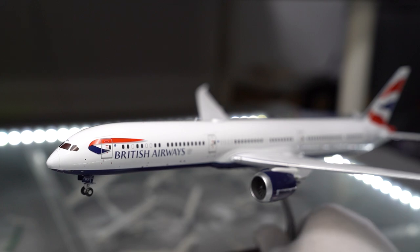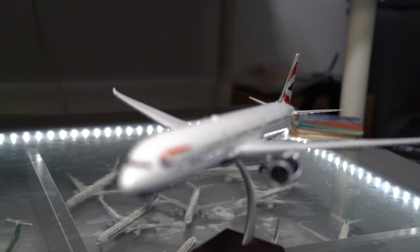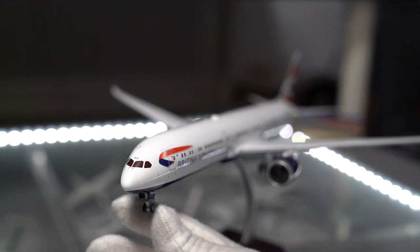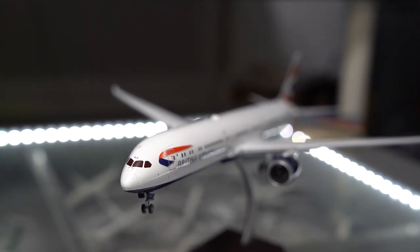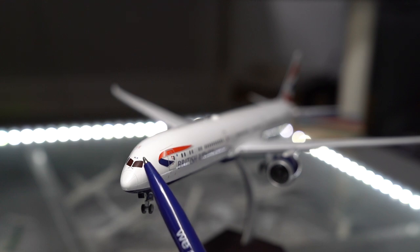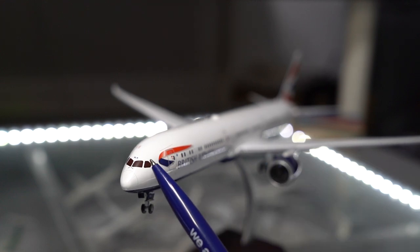As always, I think we'll start at the front of the aircraft. I'm using the fancy camera today, so I have to adjust the focus manually. We've got the cockpit windows, which is really nice. We've got the cockpit windscreen wipers and the short registration BLA at the top there. Looks like we've got a fair amount of detail as well.